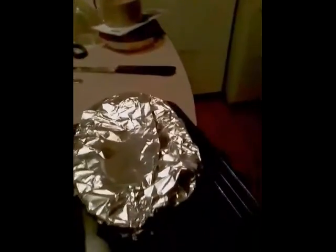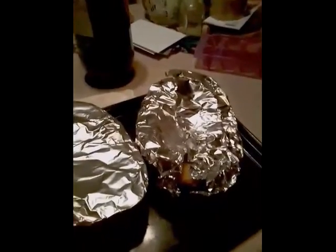My spaghetti sauce and meatballs are ready. I'll just put these in the oven. We have a propane oven so it cooks a little faster, but usually you cook them for about 45 minutes.